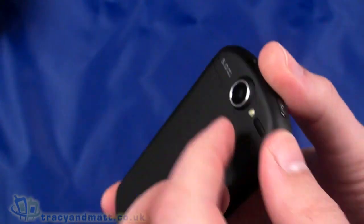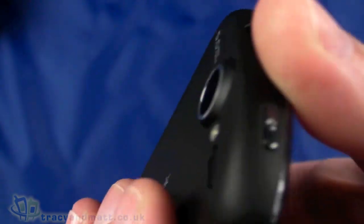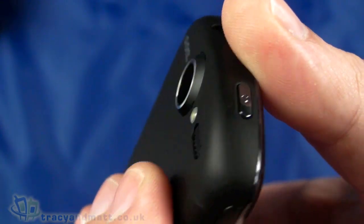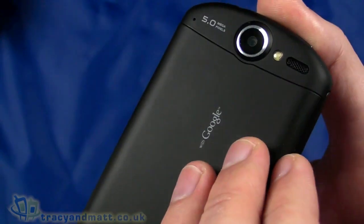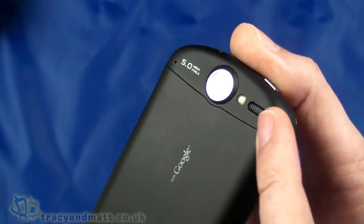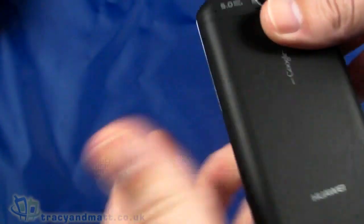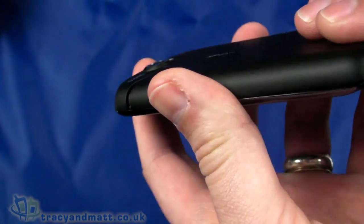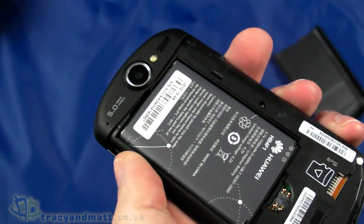The reason the camera sticks out is that it does take up a bit of room — rather than making the whole back thicker, it's easier to have the camera protrude. There is a small raised area around the lens but I think that would be slightly prone to scratching, so you have to be a bit careful. There is an LED flash and a reasonably large loudspeaker grille next to that.